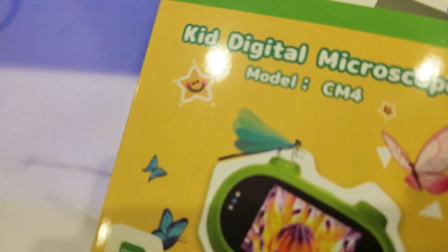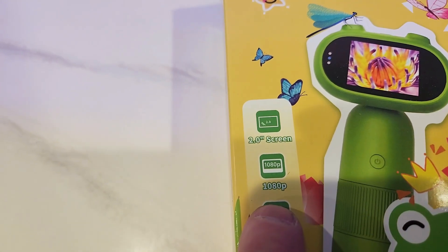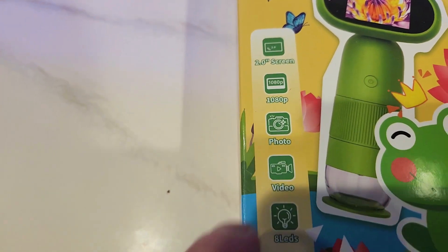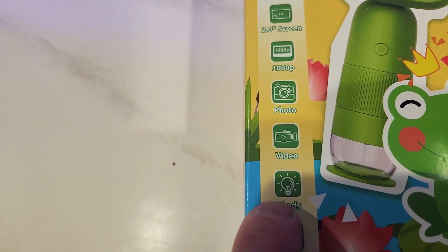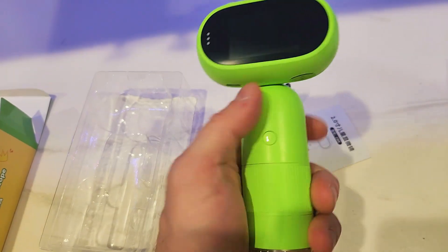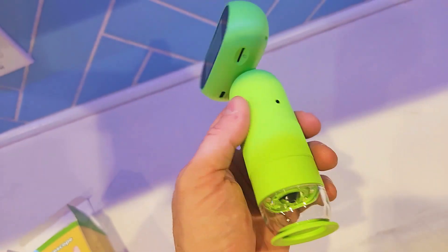Today we're going to look at this kid's digital microscope. It's got a 2-inch built-in screen. It records at 1080p. It takes stills and video. It's got 8 LEDs to illuminate whatever you're looking at, and it's sort of for a 3-plus year old. My kid is extremely inquisitive. It's nice to hold, it looks like a frog, and it stands. So let's go over some of the features on here.